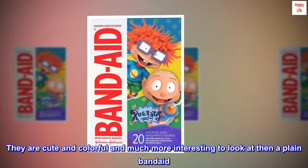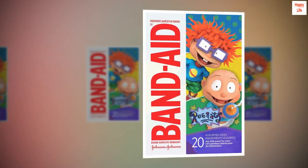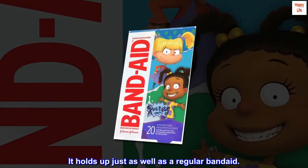They are cute and colorful and much more interesting to look at than a plain Band-Aid. I have one on right now to protect a small cut on my pinky finger. It holds up just as well as a regular Band-Aid.